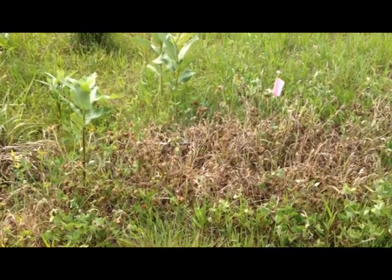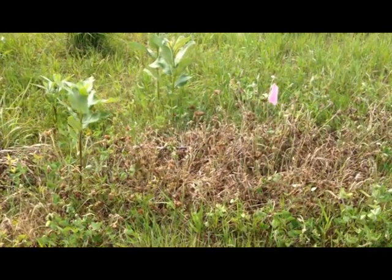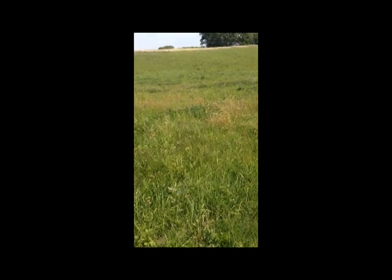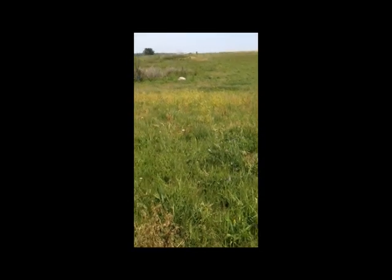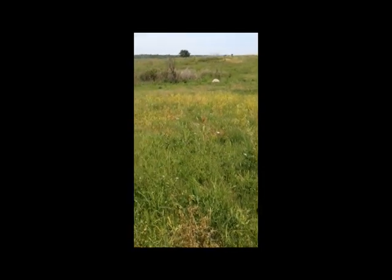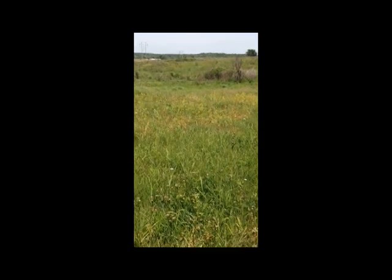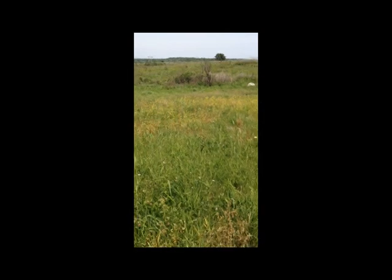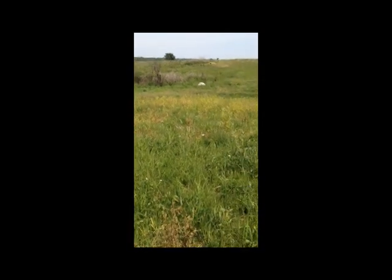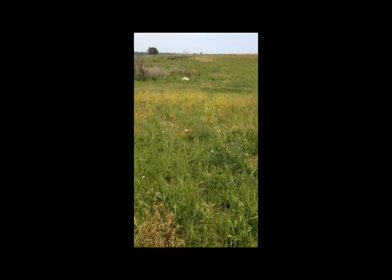Here's an example of a patch of red clover that's been taken out about a week or two ago. Here's a good example of a widespread area — this was solid sweet clover about three weeks ago, and you can see that one treatment with the Sideswipe has wiped out about 90% of the plants. The only thing growing in there is some new growth coming up. We'll pick that up with one more application, and we'll have a 100% kill rate.